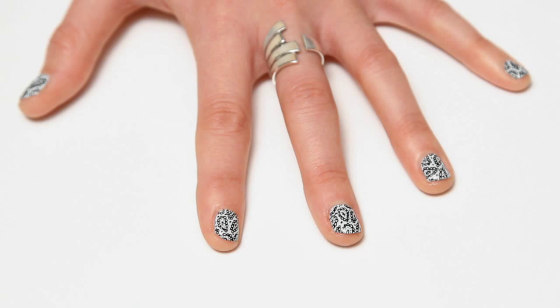Hi, I'm Alice from One Nail to Roll Them All, and today I'm going to show you how to do these paisley nails.